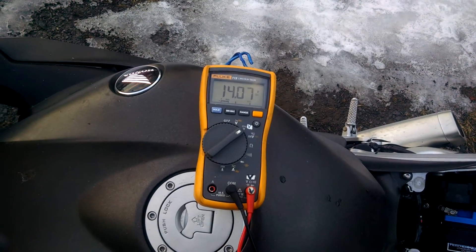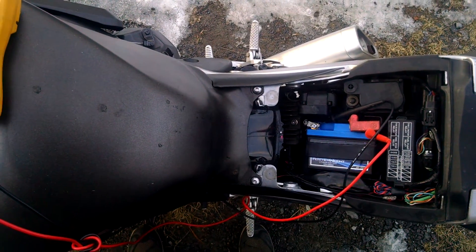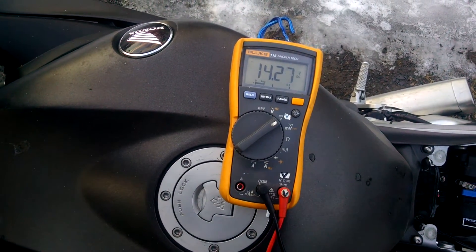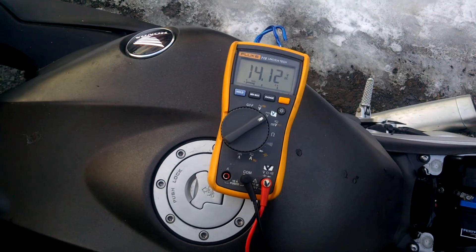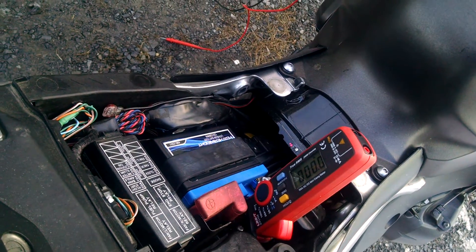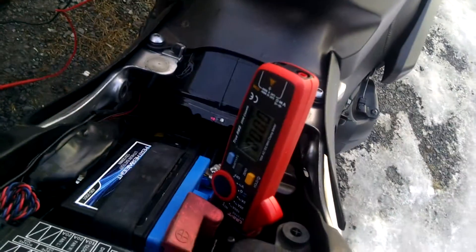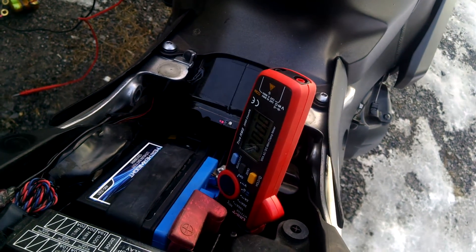I should get a clamp meter and see how many amps are really going in there. It's kind of tricky to get the clamp around that battery cable, but I think I can get in there. I got the clamp meter wedged in — it's set on DC 100 amps right now. We'll try to catch how much current it uses to start the bike, though it's probably way over 100 amps. Then I'll move it down to the 20-amp range and see how much current is going back into the battery.